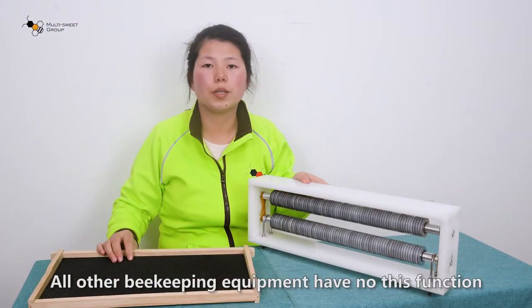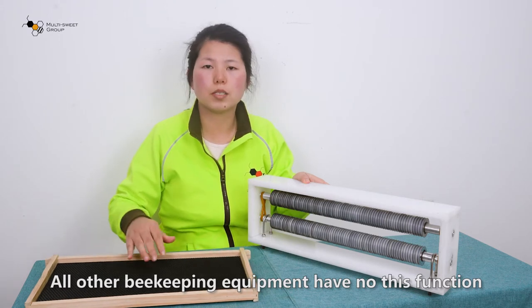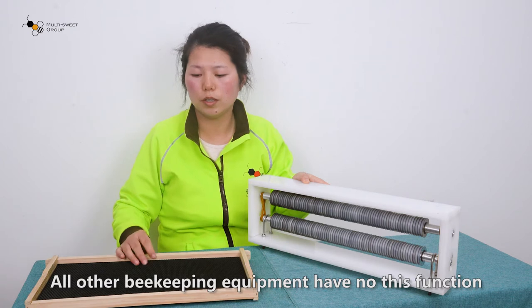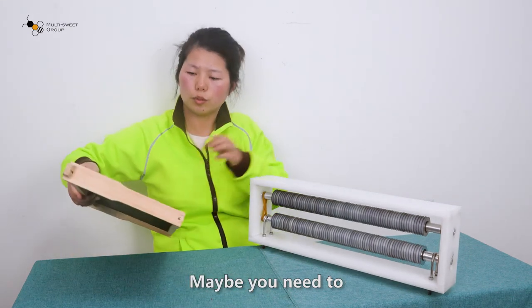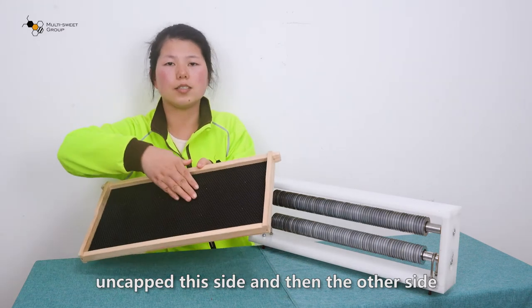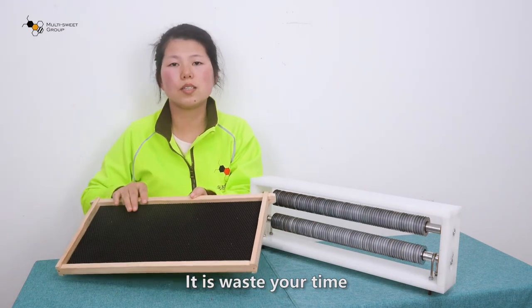All other beekeeping equipment does not have this function. With other tools, you need to uncap this side and then this side separately, so it is a waste of your time.